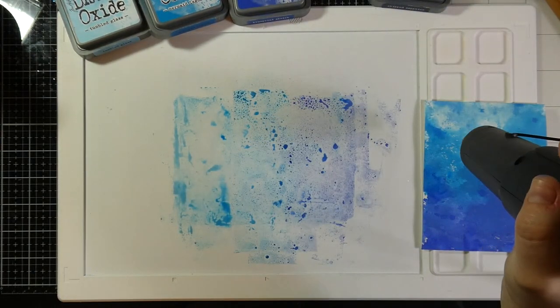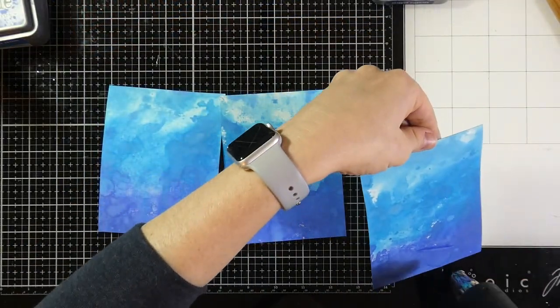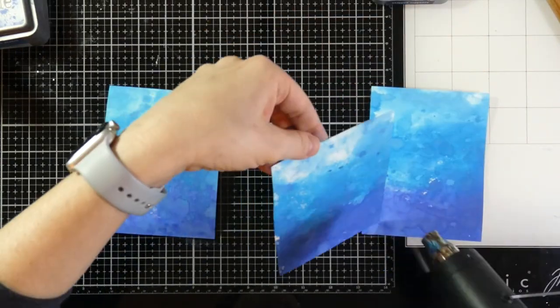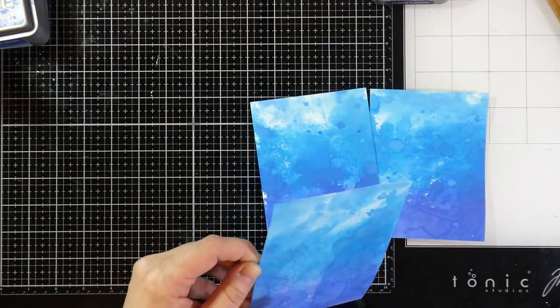I'll clean up my mess and end up doing this two more times so I'll have three separate backgrounds. I love how this technique can give you three different-looking results but still three cohesive backgrounds.